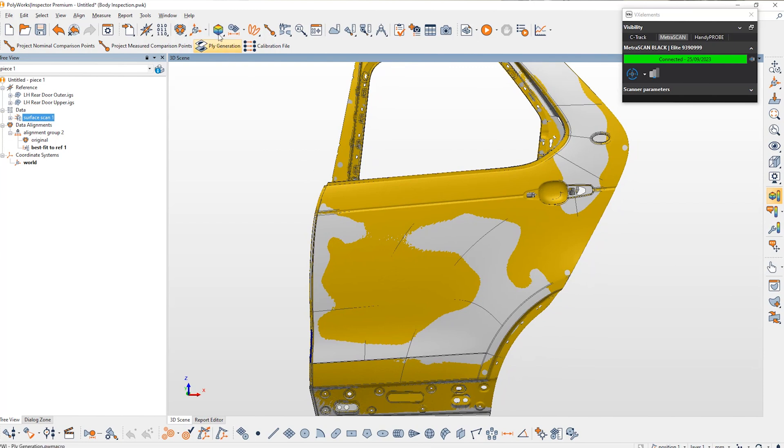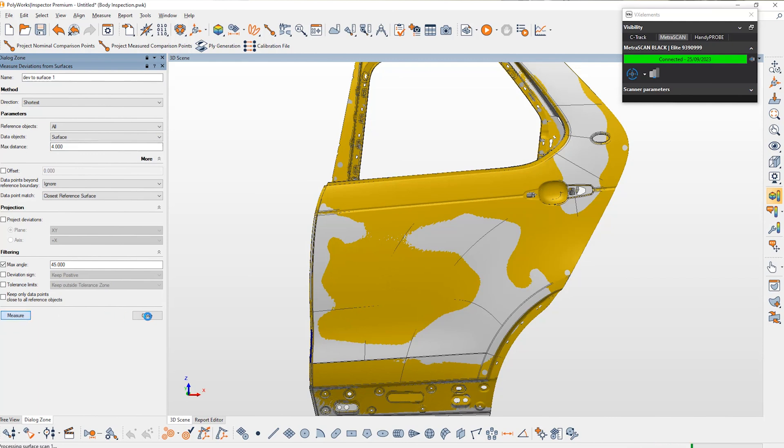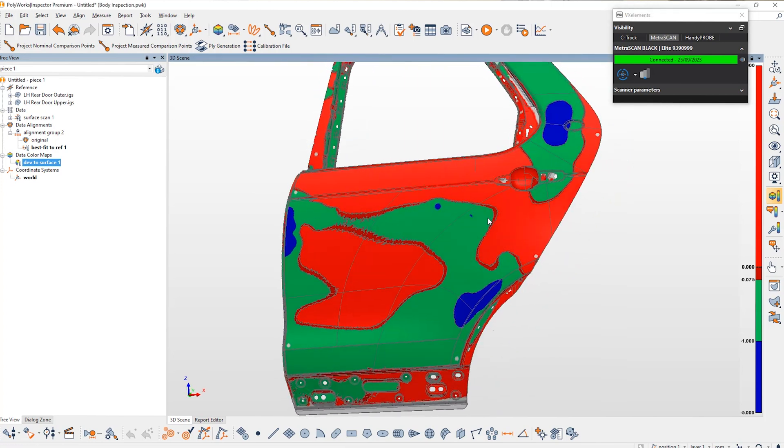Next we're going to apply a colour map so we can see what deviations we have on our part. We've created a specific colour map where everything above the CAD surface will show as red, anything between 0 and 1mm below is light green, and anything deeper than 1mm is dark blue. You can see some highlighted spots within our CAD model from our scan data.